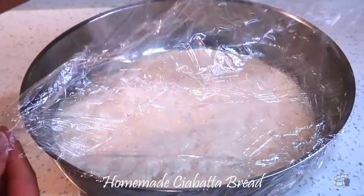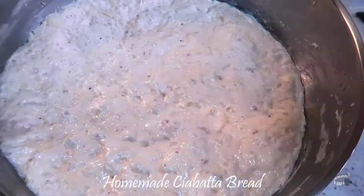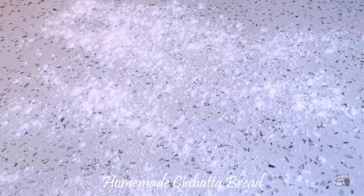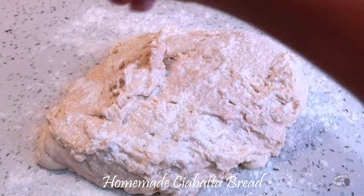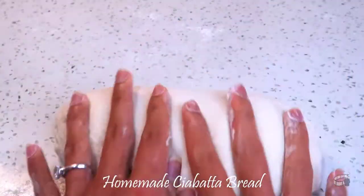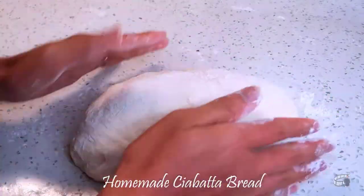After 18 hours, the dough will have doubled in size and will be very thin and sticky. Flour the dough in a clean workspace. Transfer the dough onto the floured workspace and begin to knead for about 5 minutes. Be very gentle here so you don't knock all the air out of the dough, and try to handle the dough as little as possible. Flour your hands to stop the dough from sticking to your fingers.